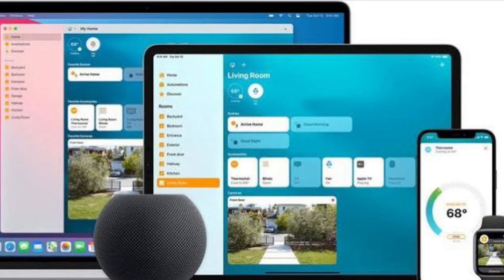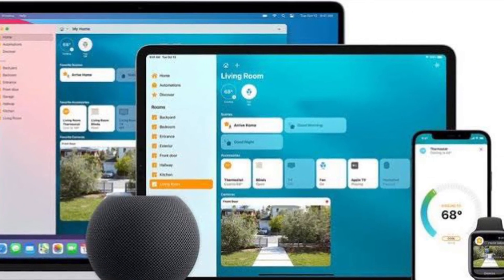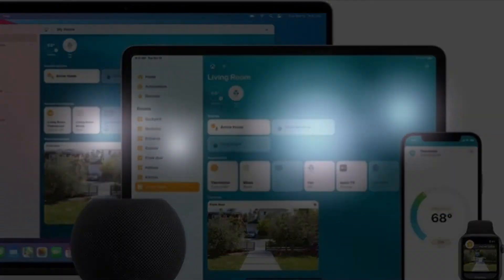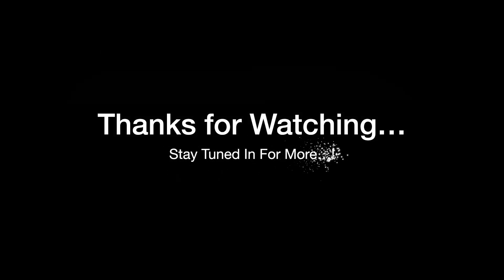That's all there is to it. If you found this video helpful, do like and save it, and I'll see you in the next video with more such handy iPhone and iPad hacks. Till then, stay safe and have a great time. Bye-bye.